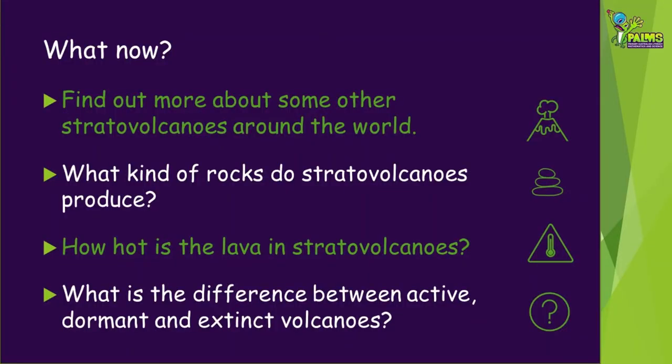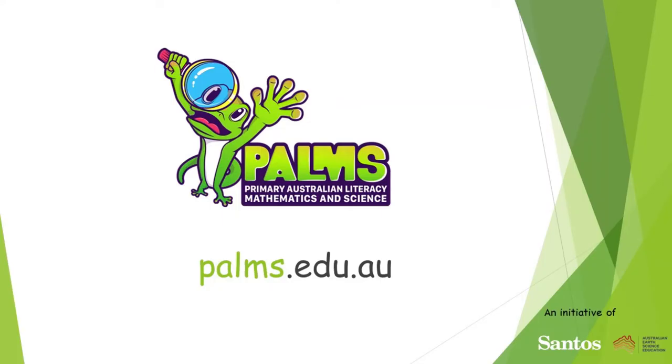Now that you've learned a little more about stratovolcano eruptions, here are some other things you might like to research: find out more about some other stratovolcanoes around the world; what kind of rocks do stratovolcanoes produce; how hot is the lava in stratovolcanoes; and what is the difference between active, dormant and extinct volcanoes? For more fun hands-on earth science activities, visit our website at palms.edu.au.